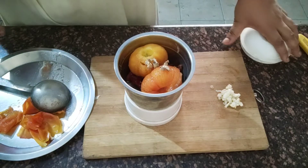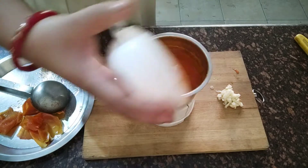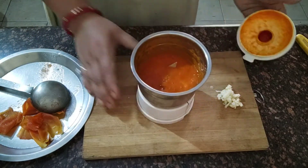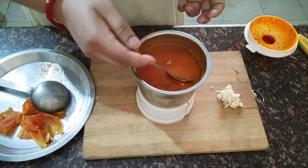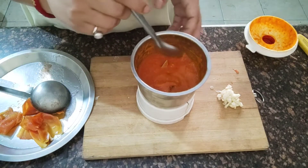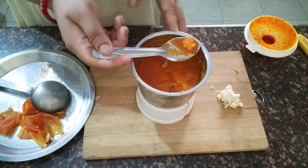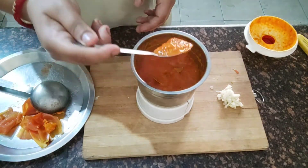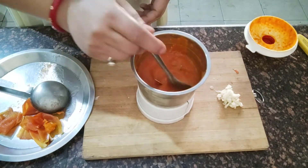Now we are ready to make a thin paste. This is the tomato mixture and we are ready to blend it into a paste.